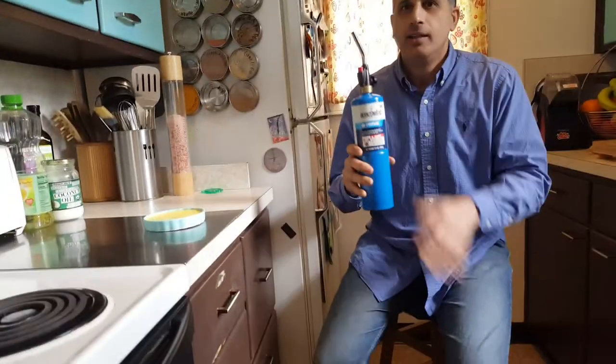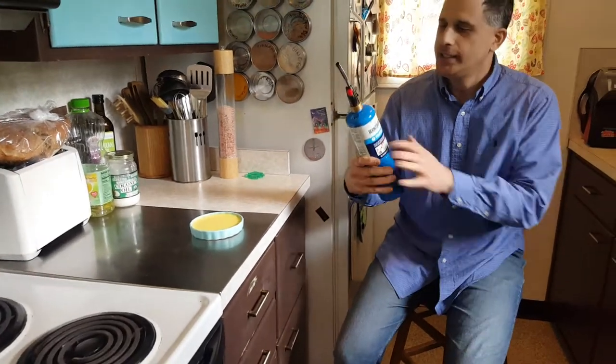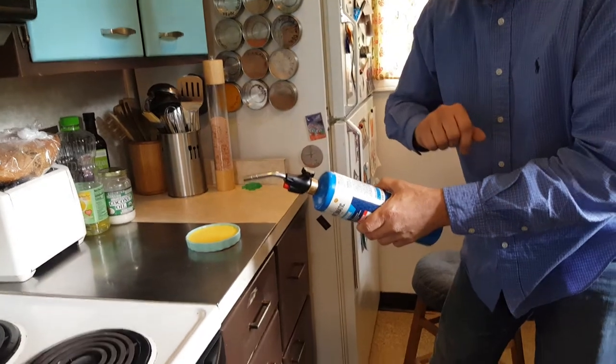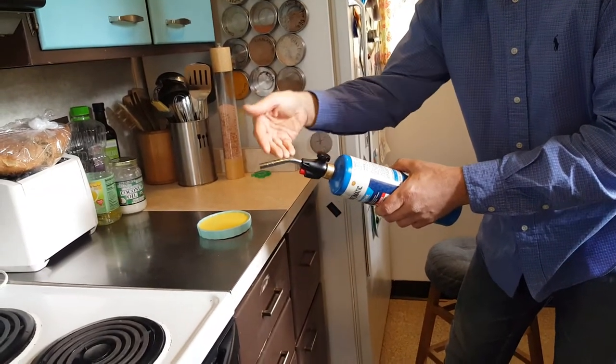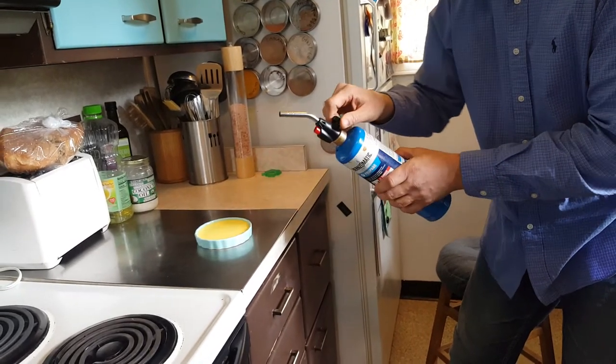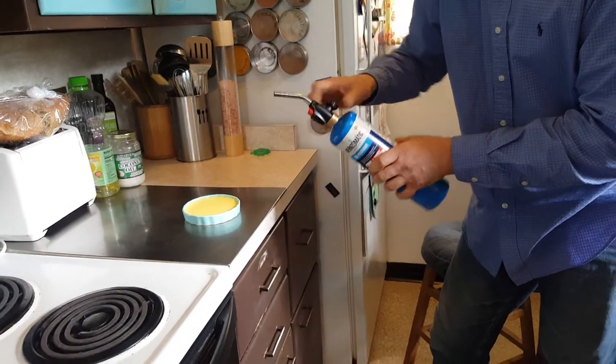I need help! Help from a butane torch or propane torch. I need some help. I will turn the knob and open the gas and turn on the flame. It will be hot and dangerous.